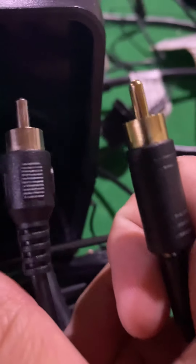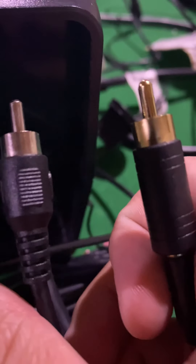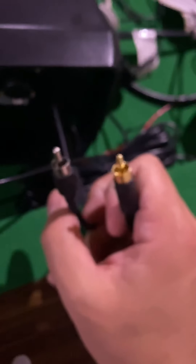Once you have it plugged into your speaker, you just plug this into the speaker jack on the controller. As you can see, they're pretty much the same — the cable on the left is the one that came with the original speaker. They are pretty much the same, so I'll just plug this into the speaker jack.